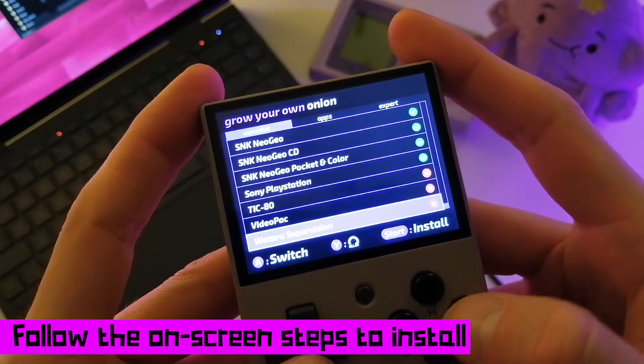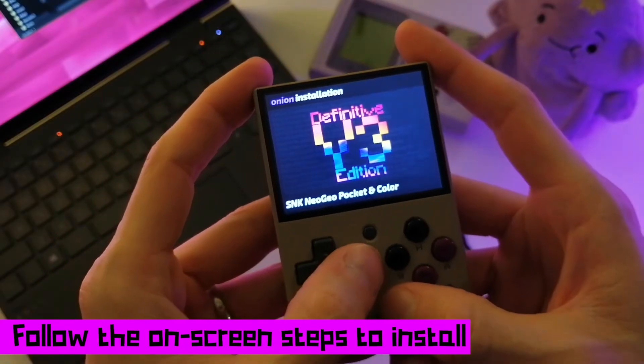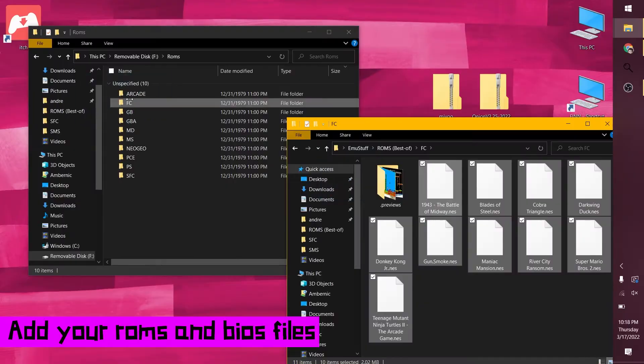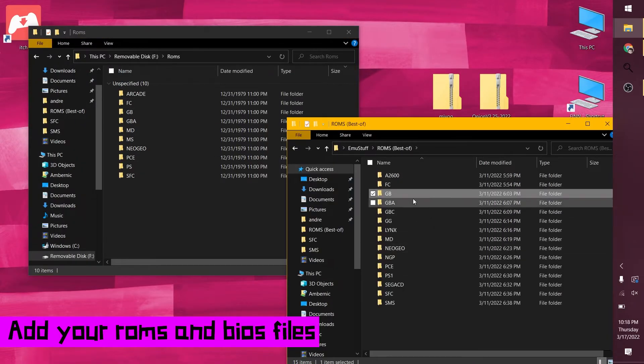You can redo this later from the menu, by the way. Once you've selected everything you want, press start to install. Let it do its thing and then you're done. One more step: you have to add your ROMs and BIOS files if you're using a new SD card.